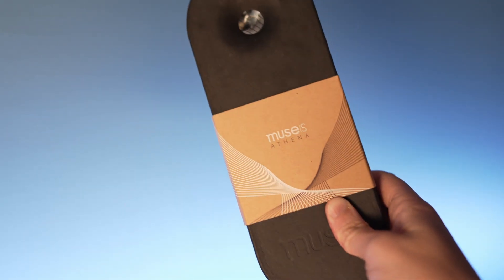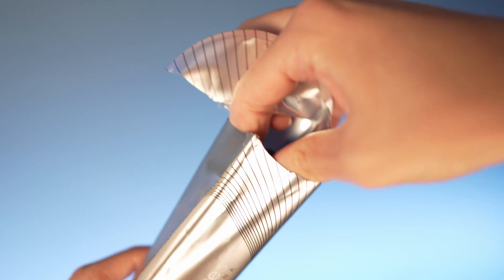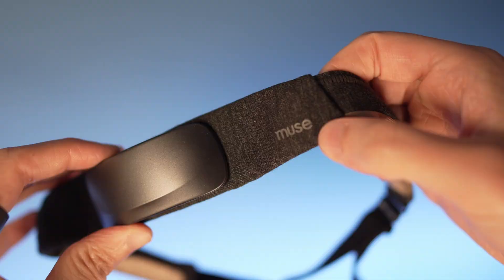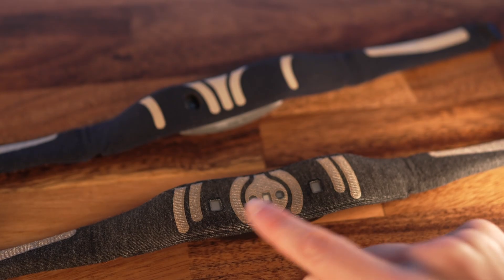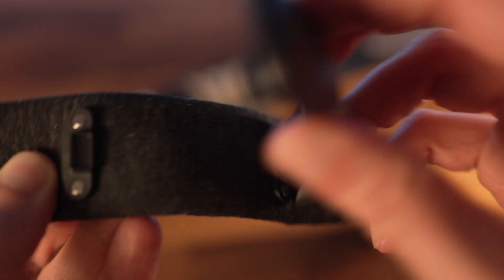The Muse S Athena is a brainwave-reading headband that claims to improve focus, mental stamina, and sleep by being the first and only device to combine EEG and fNIRS technology, all from the comfort of home. But what new features come with the latest model? Do they actually work? And is it worth the money? Let's find out.